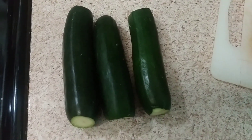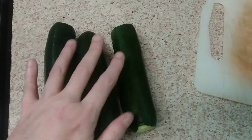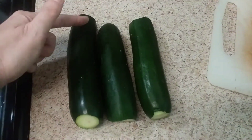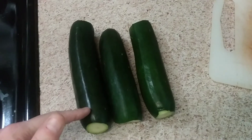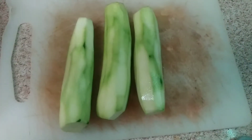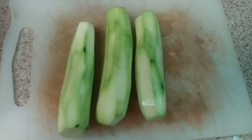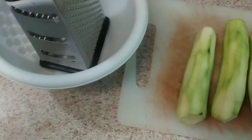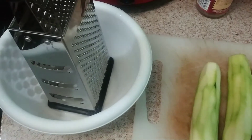We're going to make zucchini fritters. Start off with your zucchini — cut the ends off and then cut the skin off. This is how it looks once we get the tops off and the greenery off. Now we're going to shred it over into this bowl.